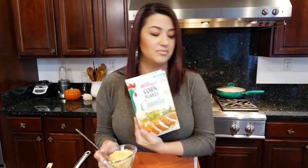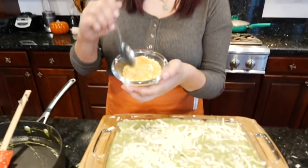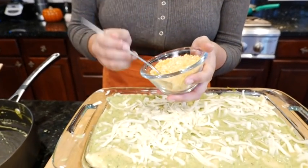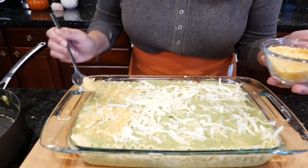I'm out of panko crumbs, but I thought cornflake crumbs would be great because it's corn — so I'm going to be using cornflake crumbs. If you have cornflakes, just throw them in the blender — same thing. And I mixed the crumbs with a little bit of cotija. If you don't have cotija, go ahead and use parmesan. This will give it a good color too.